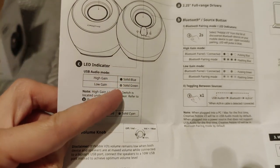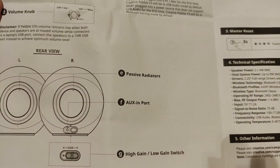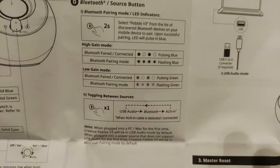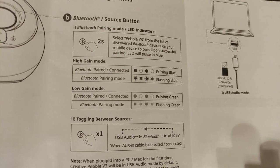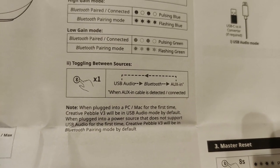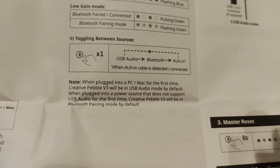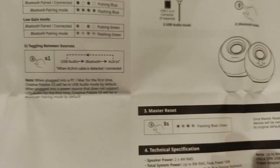High gain is indicated by a solid blue light, low gain is solid green. There's an aux mode and a volume knob on the rear. You can plug something into the back as well. The Bluetooth button toggles between USB audio, Bluetooth, and aux-in sources. When plugged into a PC or Mac for the first time it defaults to USB audio mode.